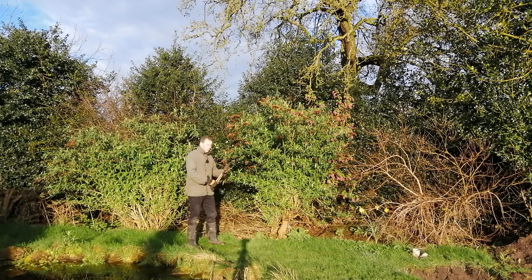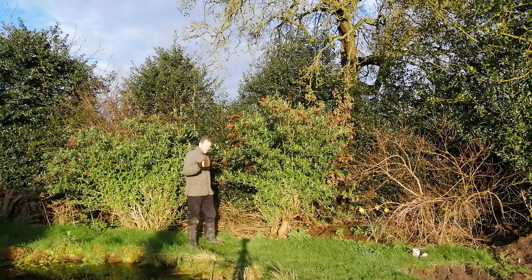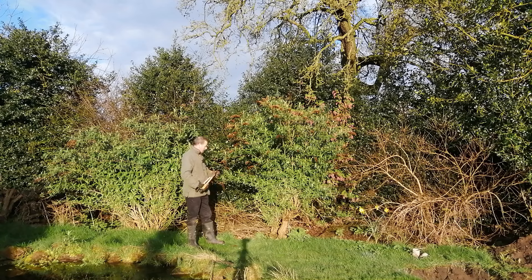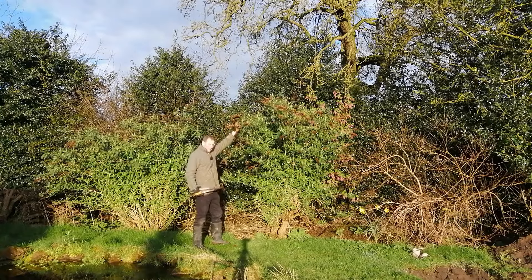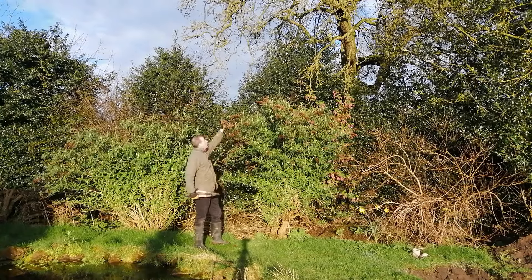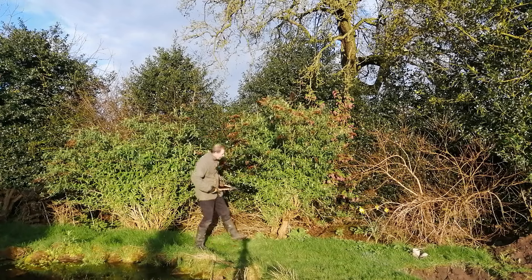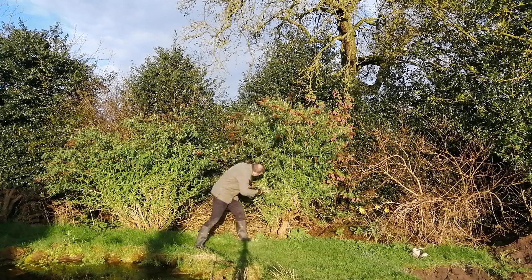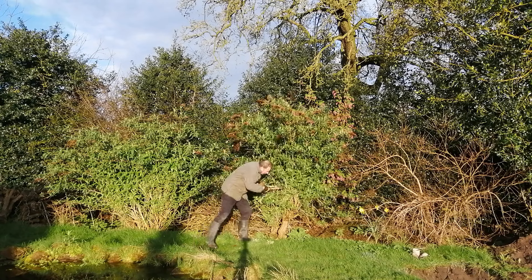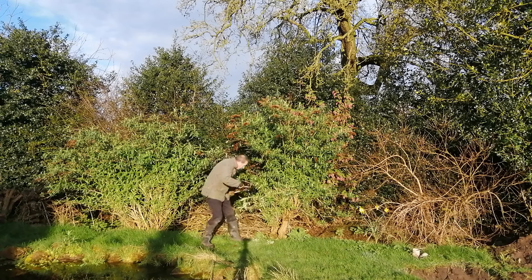It looks quite brutal, but it really is a question of taking it right back to the bottom. As soon as you see new growth starting to appear, it's time to prune your buddleias if you want to keep them under control. The other benefit is you protect the rootstock. It can grow up to about the third story of a house apparently, so if it gets that tall and moves in the wind, it's going to damage itself. Let's get in there and take it right back to ground level. Every bit that comes off will go on that pile for the wildlife.